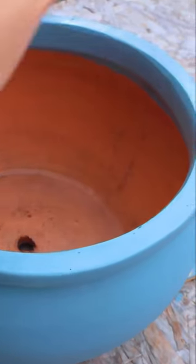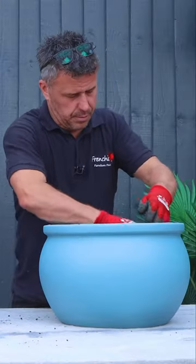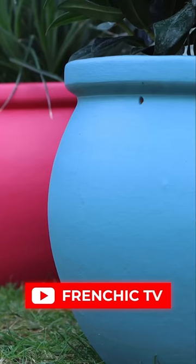Now that my first coat is complete, I'm going to leave it to dry for a couple of hours before I come back and start my second coat. For the full video, head over to the YouTube channel French Cheek TV.